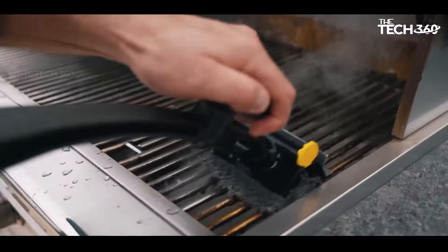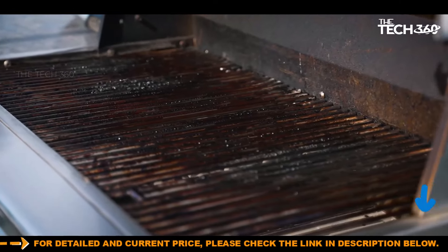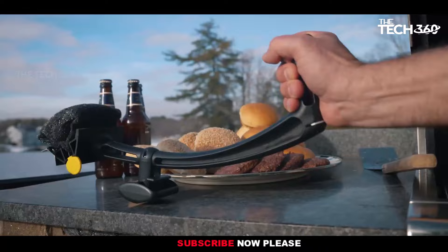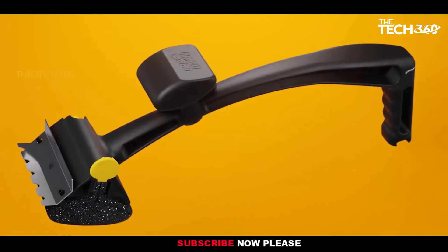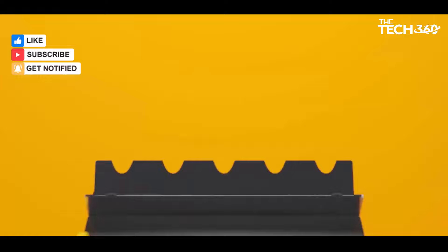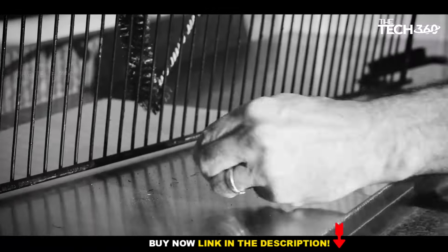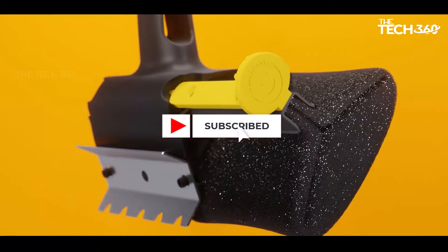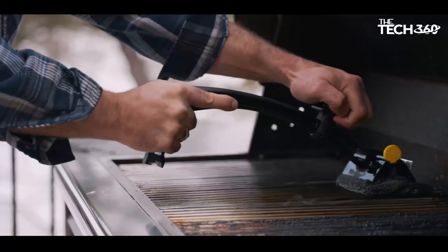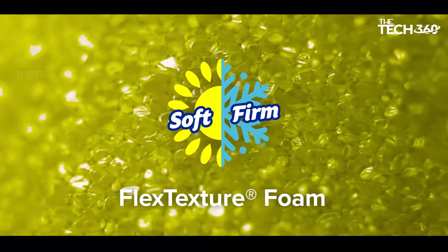Versatile scrubbing power: control your scrubbing intensity with ease. The flex-dexture foam core adjusts its firmness based on water temperature, becoming softer in warm water and firmer in cold water, giving you precise control over your cleaning process. Heat-resistant and safe: crafted with armor textile mesh and interwoven stainless steel fibers, the BBQ Daddy Brush is heat-resistant and durable, providing effective cleaning without the risk of dangerous bristles. It also features an integrated stainless steel scraper to effortlessly remove grime and charred build-up, plus an ergonomic knob for added leverage.